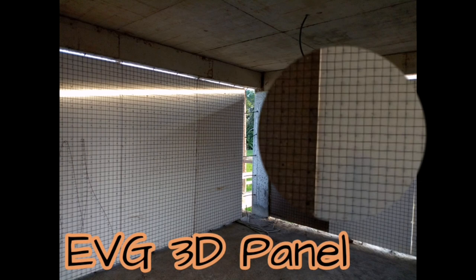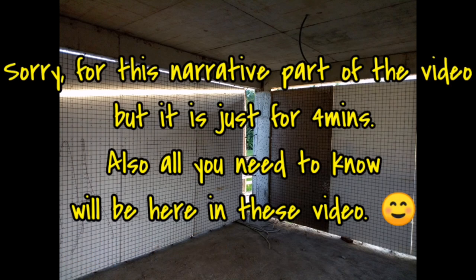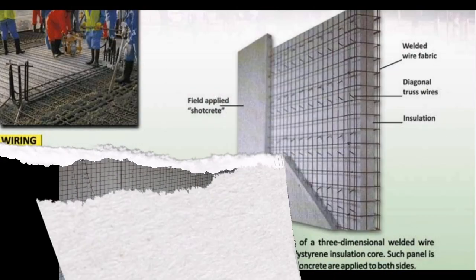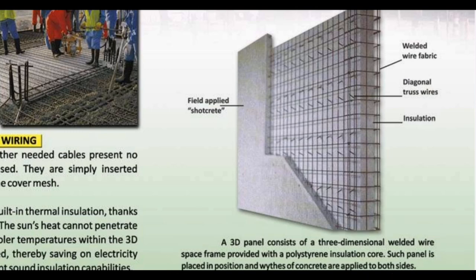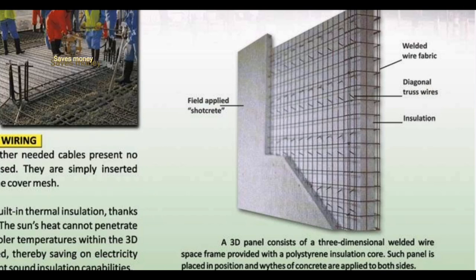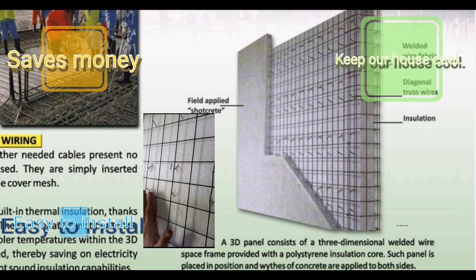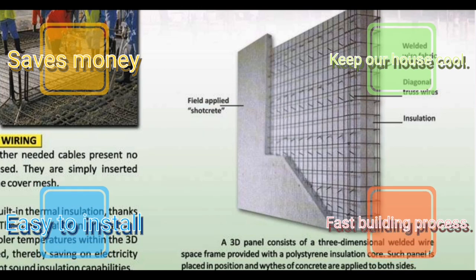Hi, it's me, Anne. Like I said before, I will make a video about 3D panels. So here it is. This is the insulation panel we used. The name of it is EVG 3D panel. It's a 3-dimensional welded wire with insulation inside. Using this is really a good move for us because it saves us money, keeps our house cool, it's easy to install — even two people can just put it. And the building process is really fast, so it's really nice.